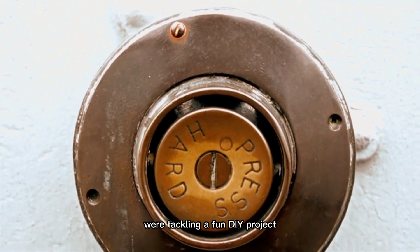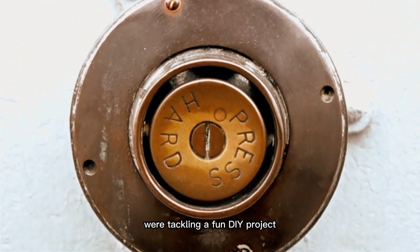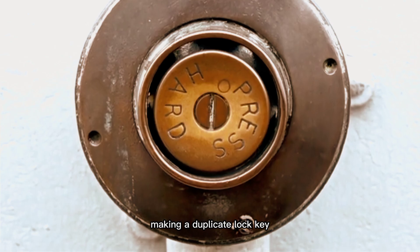Hey there, folks. Today we're tackling a fun DIY project: making a duplicate lock key.